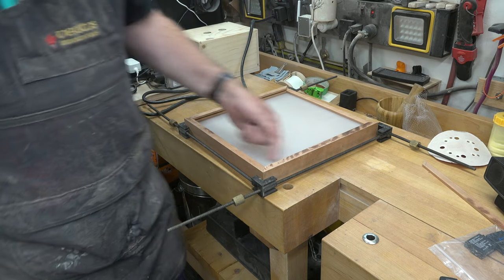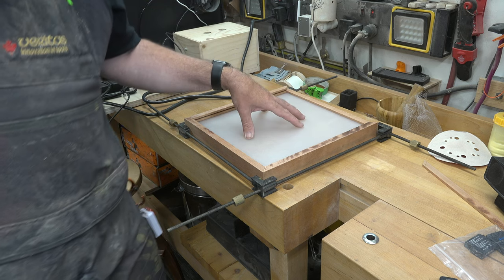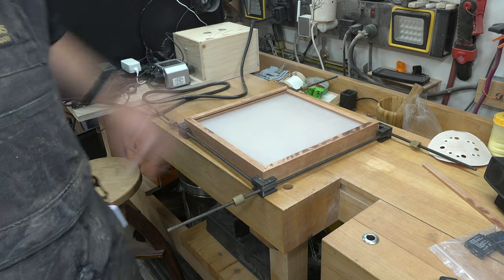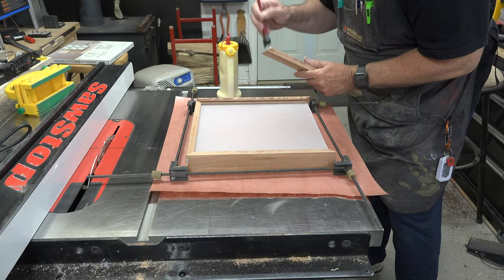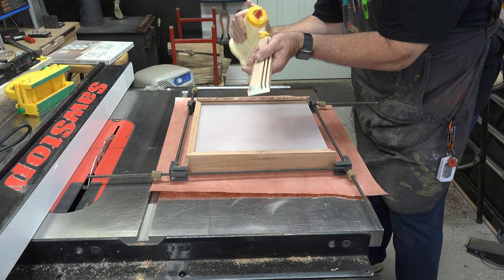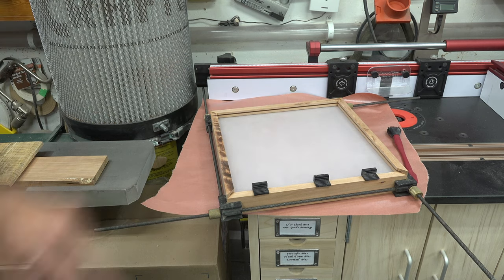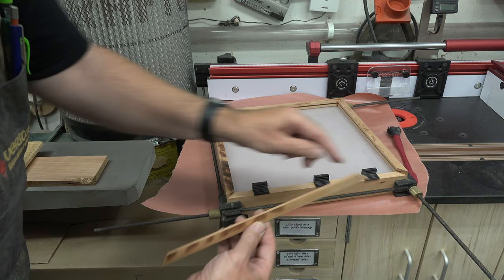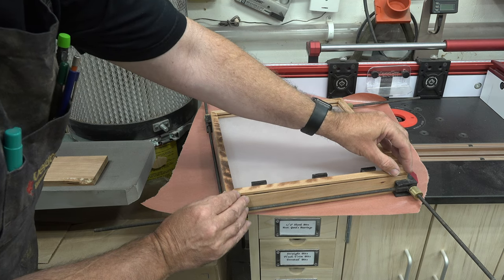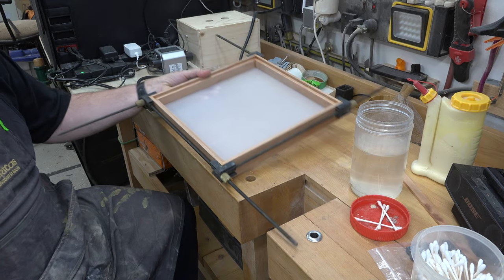Now we're going to glue the frame together. First, sand all interior surfaces because you won't get the chance once the frame is assembled — the sanded plexi diffuser is going to be glued in permanently. Apply glue to all your surfaces at the 45s, clamp it together, and clean up all your squeeze out. Let the frame completely dry. Then, using one eighth inch thick setup blocks as spacers, apply glue to the miters and glue the saved top piece back in place at the top of the frame.